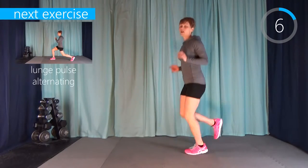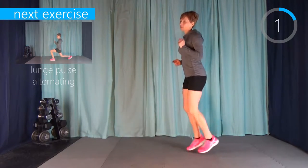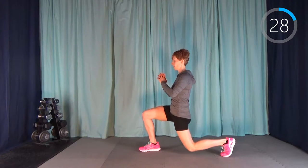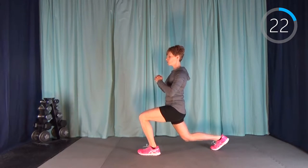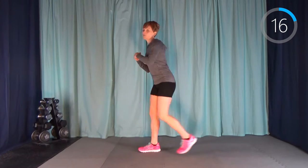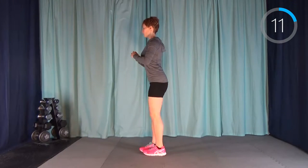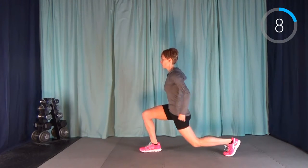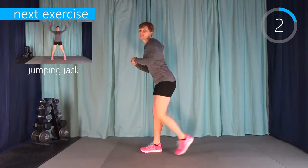Our next one is a lunge pulse. We're going to do three pulses on the left and then three pulses on the right. Left leg back: one, two, three, stand up and switch. One, two, three, switch. It doesn't matter if you're on the same leg as me — just switch after three pulses every time. Up next we have jumping jacks, just regular jumping jacks. It's our last warm-up exercise.